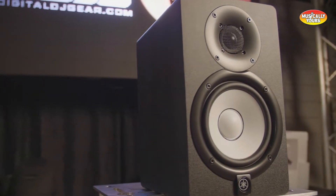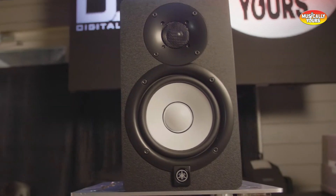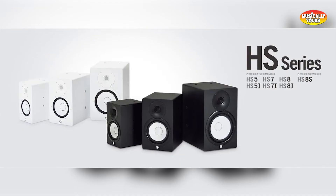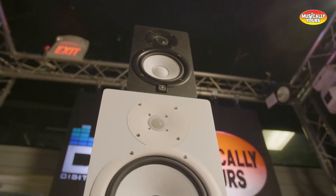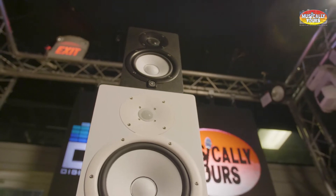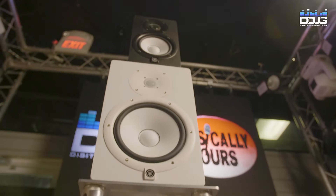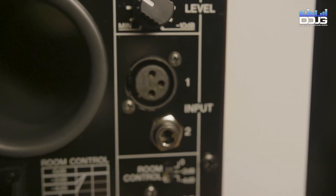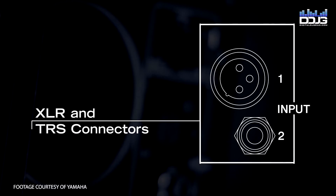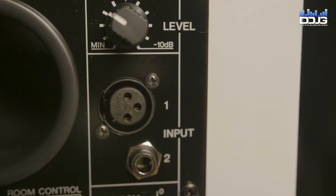The HS Series delivers an astonishingly smooth response over a wide range of frequencies and includes three different models: the HS5, HS7, and HS8. Each model features a highly efficient 1-inch dome tweeter to extend the usable frequency range for distortion-free sound up to 30 kHz. Each monitor also features an XLR and ¼-inch TRS input that accepts either unbalanced or balanced signals for integration into a variety of studio setups.